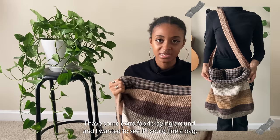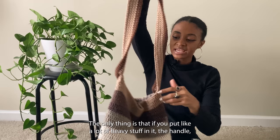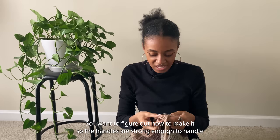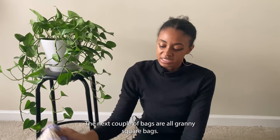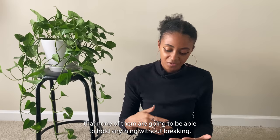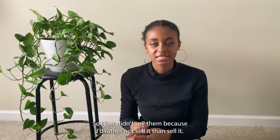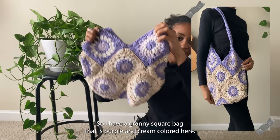This tote bag is the first one I ever lined with fabric — I had some extra fabric and wanted to see if I could line a bag, so I did it with this one. I really love it. The only issue is that if you put heavy stuff in it the handle feels like it might break, so I want to figure out how to make the handles stronger. The next few bags are all granny square bags I made for my shop. I was scared none of them would be able to hold anything without breaking, so I just didn't sell them — I'd rather not sell something than sell it and have people be upset.